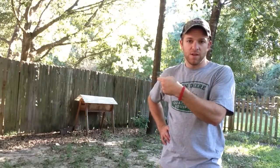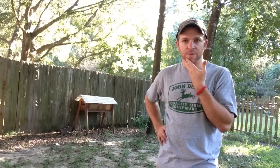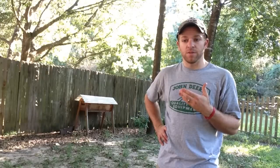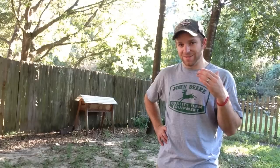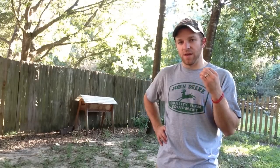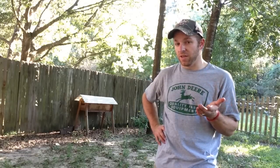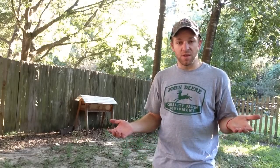Behind me here is my original top bar hive. When I first got into beekeeping and was thinking about what I wanted to do and how I wanted to approach it, the top bar hive from everything I read was exactly what I wanted to do. It's cheap, it's easy, and it's effective — in the sense that as a hobbyist beekeeper who just wants one or two colonies and isn't really interested in the honey, just having some bees in your backyard for pollinators, the top bar hive is great and works wonderfully for that.